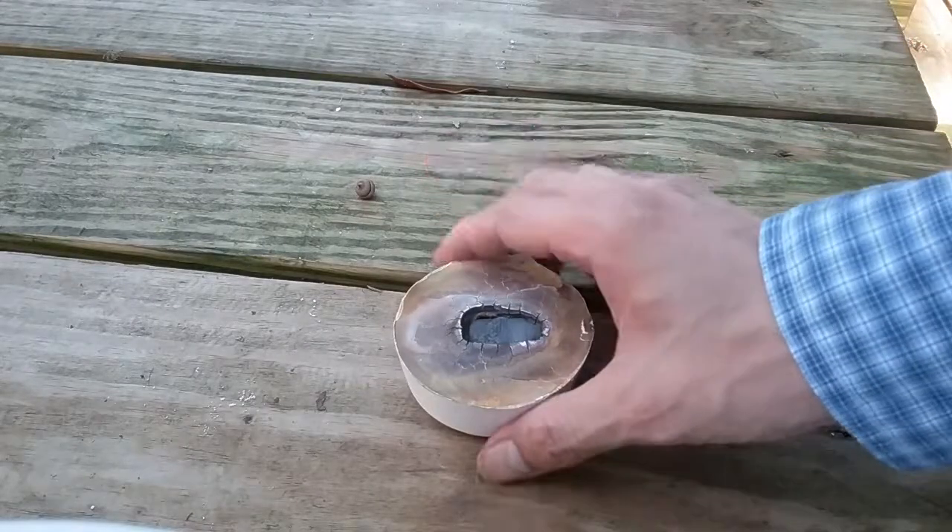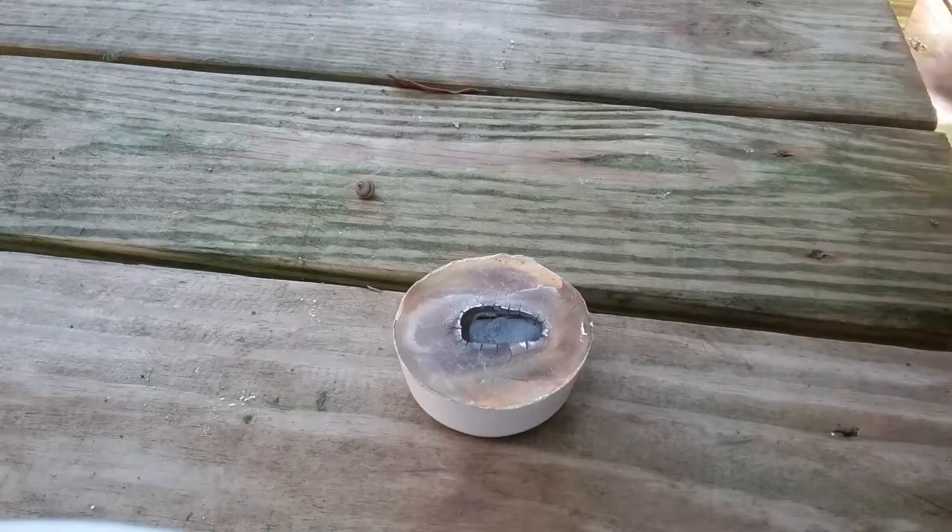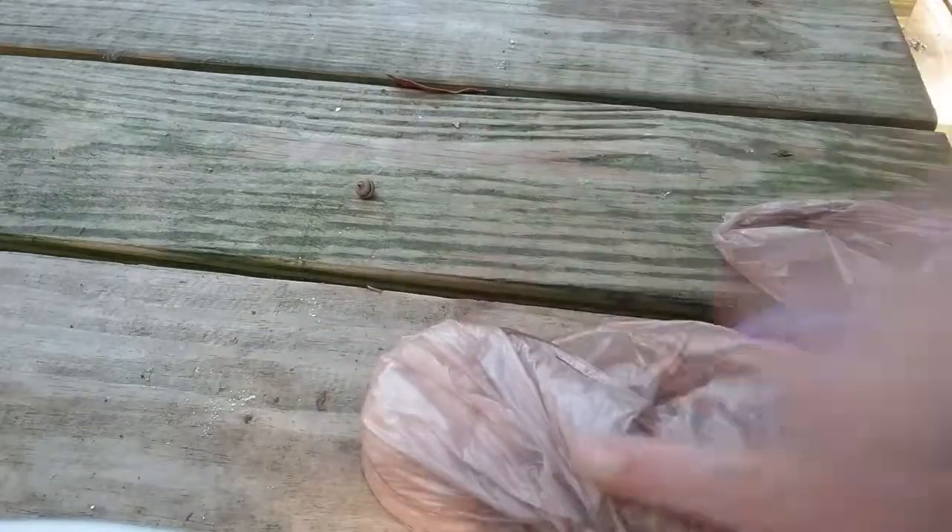Once it cools down a bit, just put it inside a bag — any plastic bag. Flip it around, take a hammer and smash it.